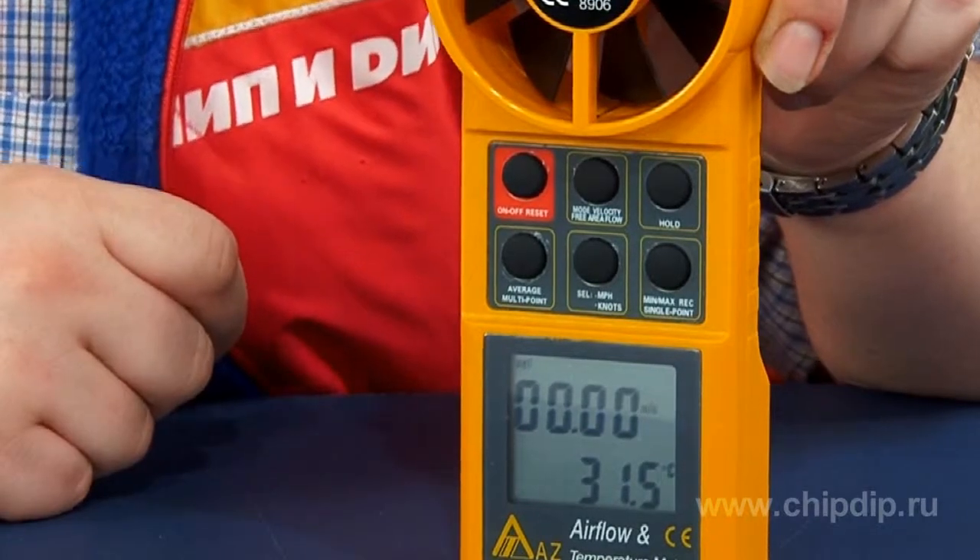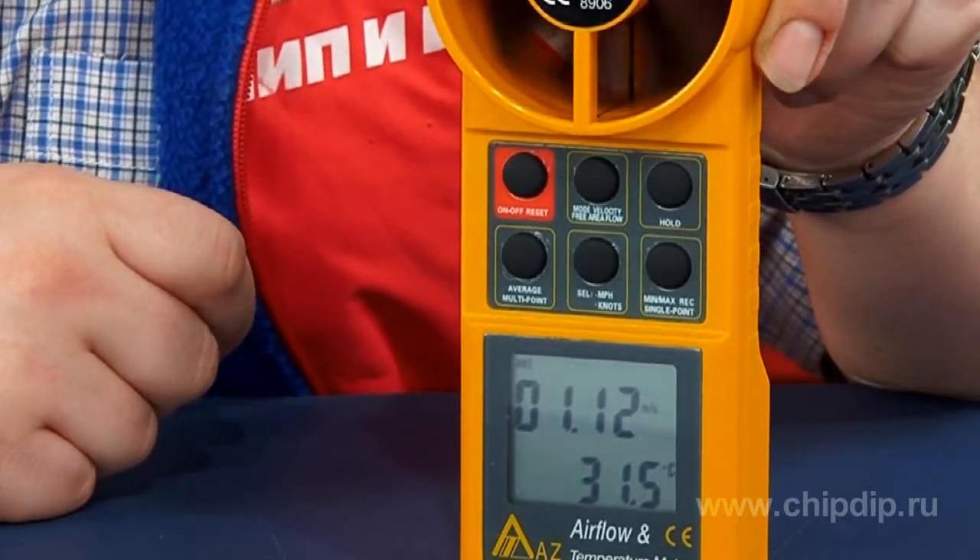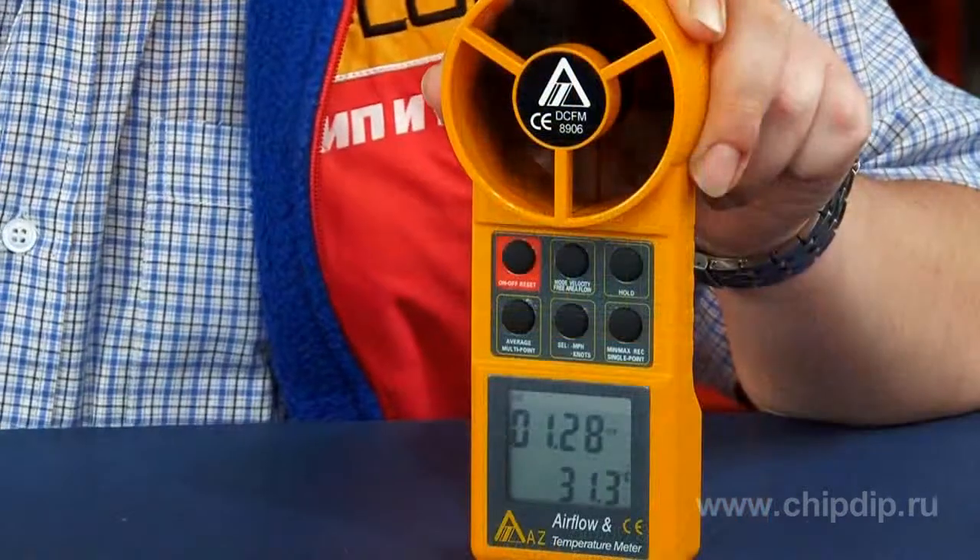The figures 1200–2400 shown during the setup process indicate data transfer speed in baud. The device is equipped with an RS232 connector for connecting the AZ-8906 to a PC via COM port, though the cable is not included in the package. In conclusion, the device comes in a small carrying case and is powered by a 9V battery.